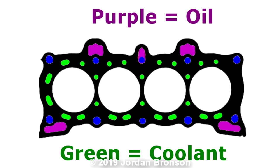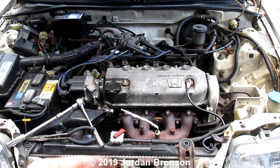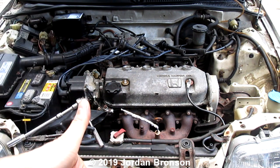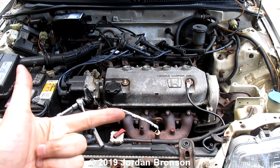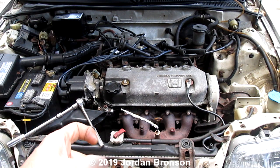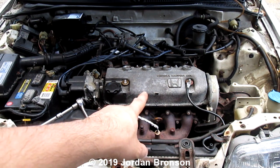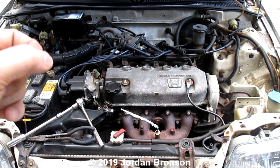So today, this car is hesitating, and I'm going to help you diagnose what is actually going on — is it a cooling leak or is it an oil leak? I'm leaning towards oil, but we want to make sure 100%. So we're going to take all the spark plugs out and then examine and smell them.